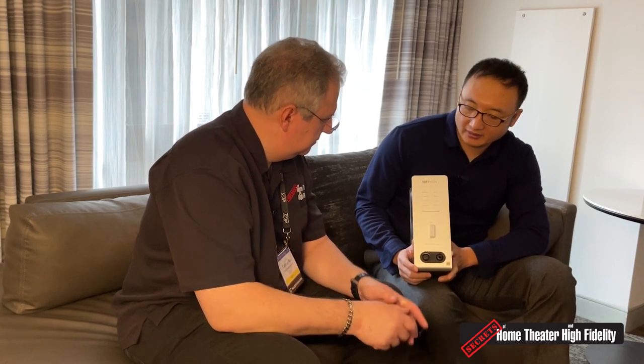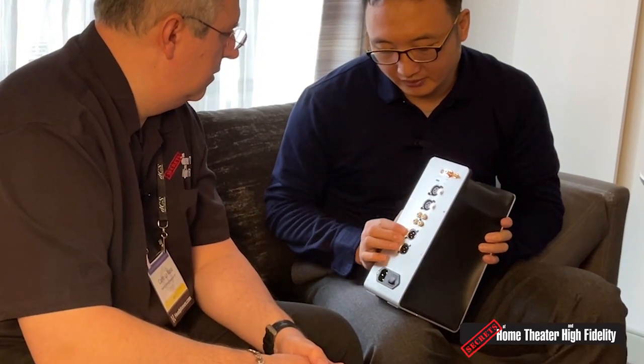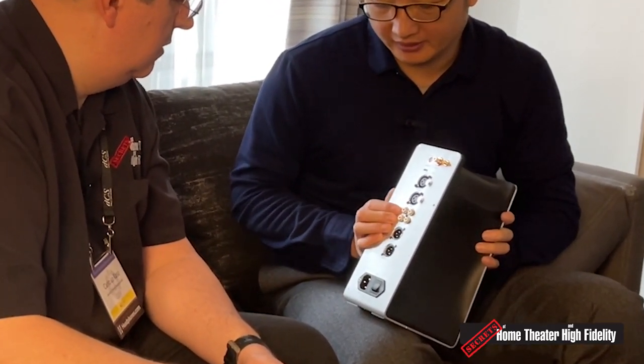The third product we're releasing at CanJam is the EF600. This is a headphone amplifier and DAC. It supports USB, Bluetooth, and S/PDIF inputs. There are outputs supporting RCA and balanced — balanced in, balanced out, RCA in, RCA out. It can also work as an independent DAC or an independent headphone amplifier.